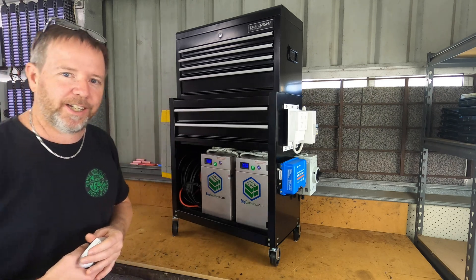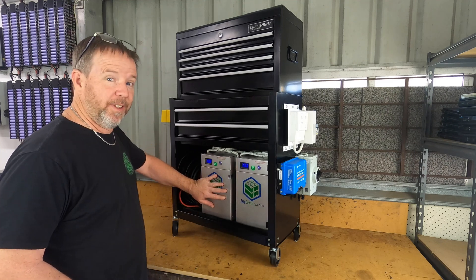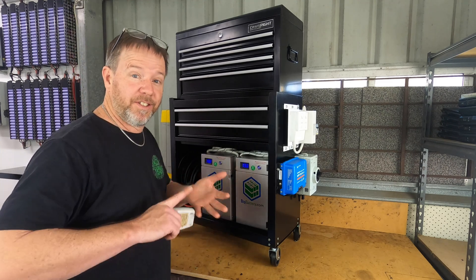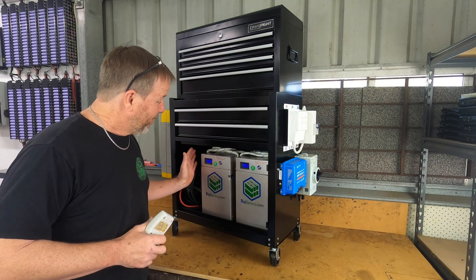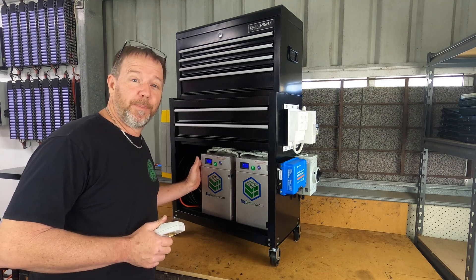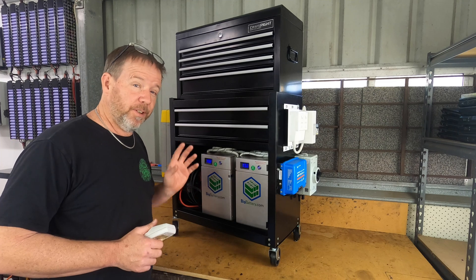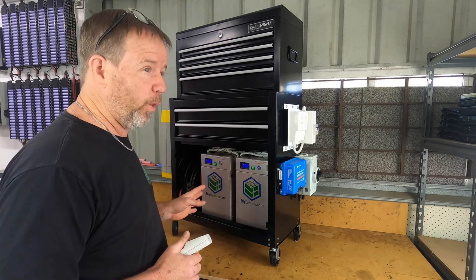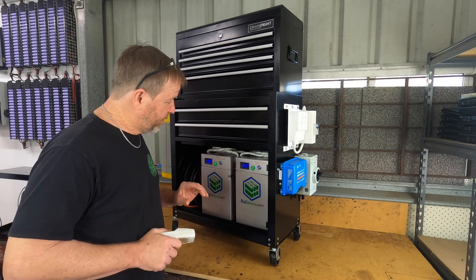One of these sat in a box for quite a long time. The other I've been using a lot — I was using it as a starter battery in the Mini, long story, and also for a 12 volt application at a friend's place when they ran out of power. It did the job extremely well; they got about four days out of it running a small fridge.